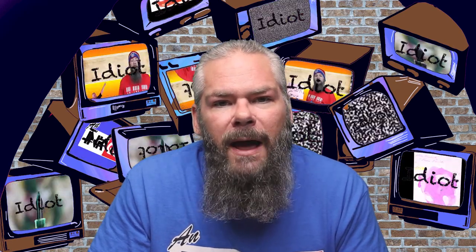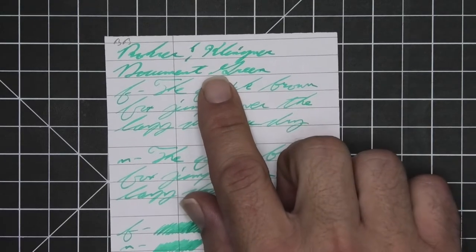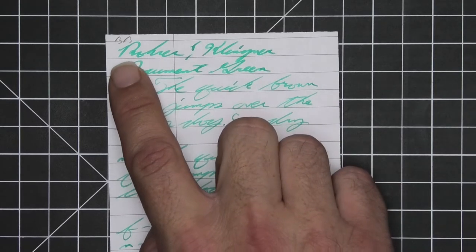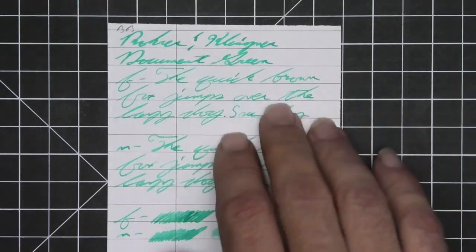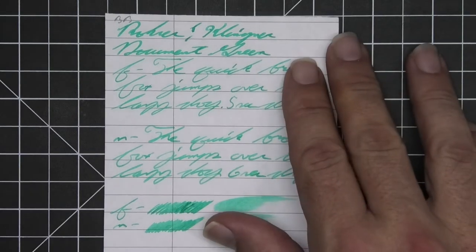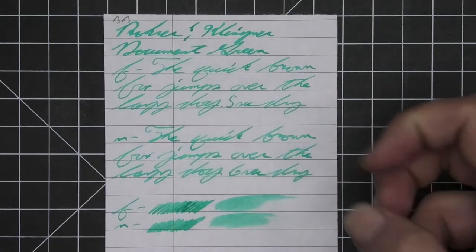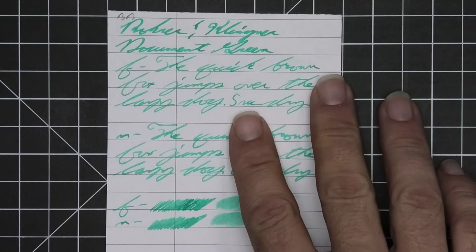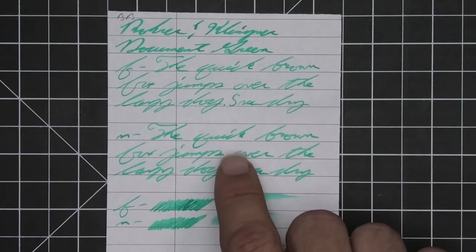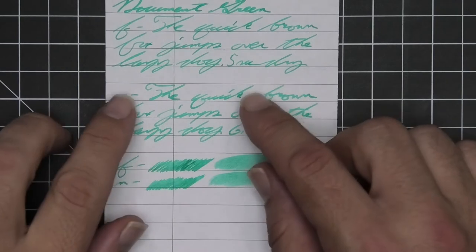The next writing sample is done on Black N' Red paper. No bleeding, no ghosting. The 1.1 has no feather, spread, halo, or sheen. It does have some very nice shading — look at how in 'Rohrer' it's going from medium tones to light tones to mediums to lights back and forth. It shades very well with that stub. The extra fine is a little lighter than the stub with no feather, spread, halo, or sheen, offering quite a bit of decent shading. Five seconds to dry — a very good ink on this paper for students. The medium is just about the same tone as the extra fine with no feather, spread, halo, or sheen.